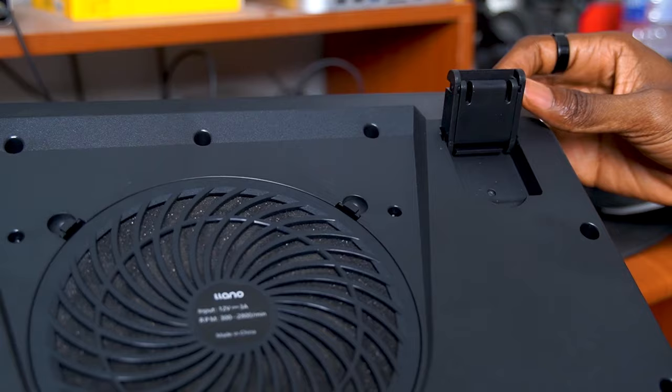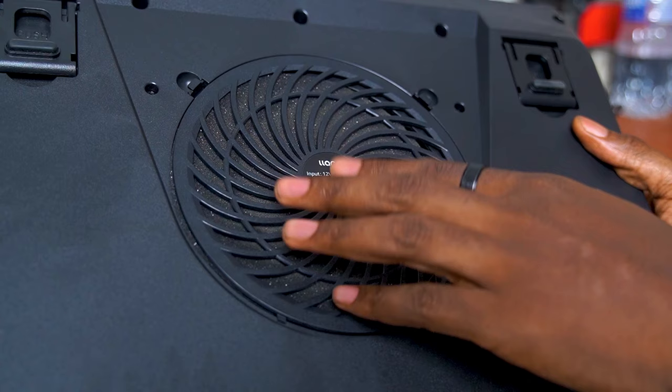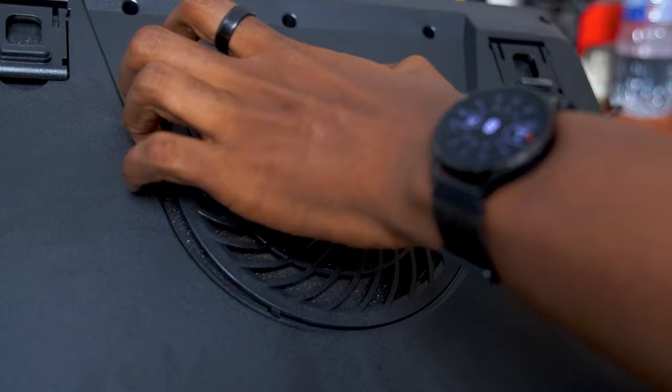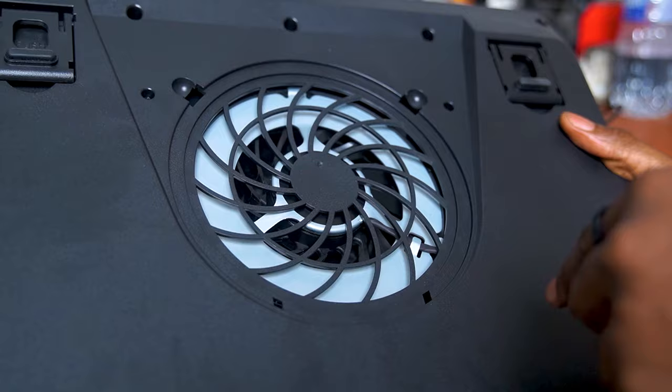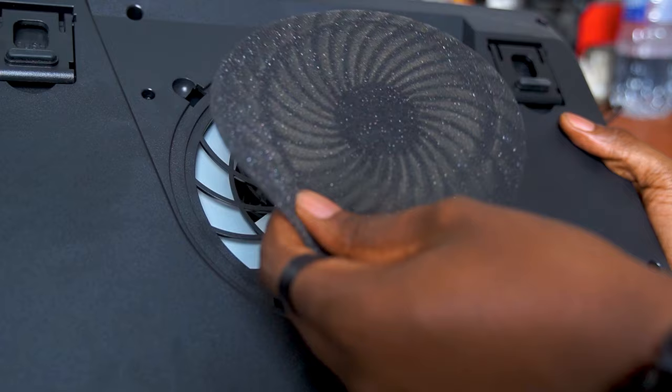At the bottom of the cooling pad there are some adjustable legs in case you want to change the angle that the cooling pad sits on your table. You can also get a better look at the dust-proof design. What this basically means is you can easily pop off the plastic covering, take out the air filter, and clean it or replace it whenever it gets very dusty or dirty. This entire system prevents dust and other tiny particles from being blown into your laptop, so you're sure that only clean air is being used to cool down your laptop.